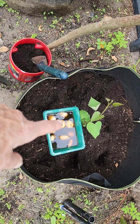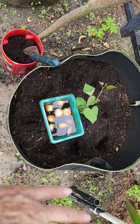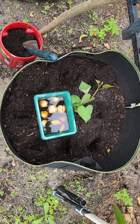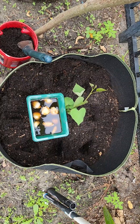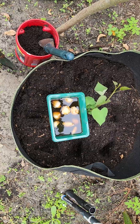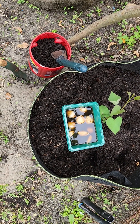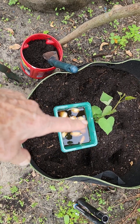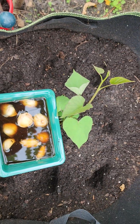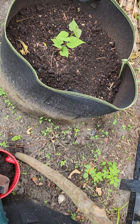I also had some sweet potato slips that were growing out and around the pots. I harvested the sweet potatoes — only got about five or six pounds this year. They're delicious. But I still have the two pots, and I found a couple of little sweet potato slips, so I just pulled them up and stuck them in, one here and one on this side.